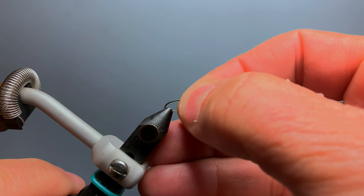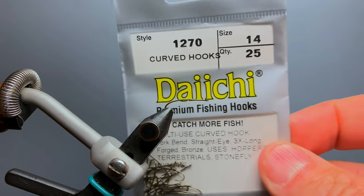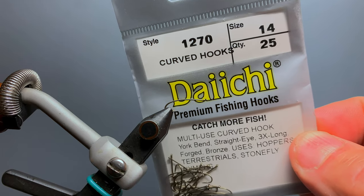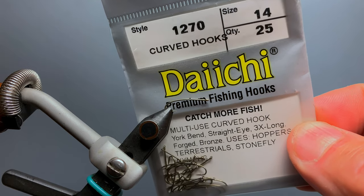The hook I'm using is a Daiichi 1270 in size 14 — their 3x long multi-purpose hook. It's a light wire hook, so it allows the fly to ride close to the surface of the water. This is also similar to the TMC 200R.